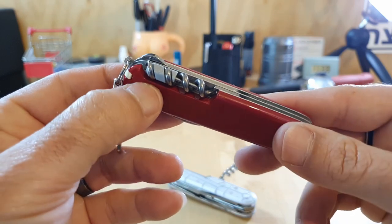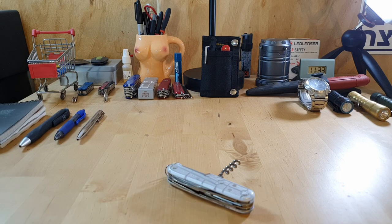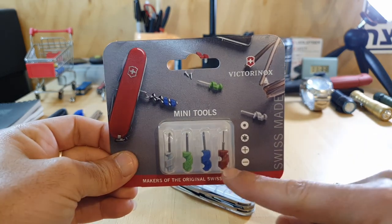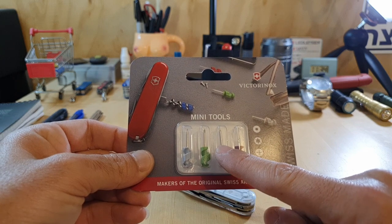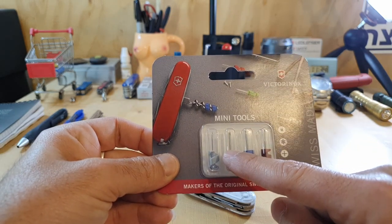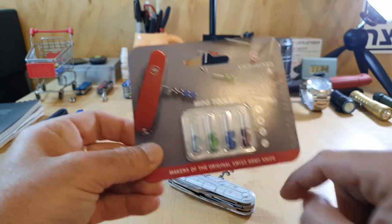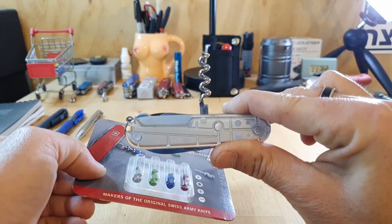You can also get the mini screwdriver that lives in the corkscrew — I actually plan on doing that in the next video. I bought a mini tool set from Victorinox; it comes with a SIM removal tool, a Torx — I believe that's a T4 or T6 — a very tiny Phillips head, and a very tiny flat head. One of these is going to go into my brand new Climber, and I'm going to carry that for a week and tell you guys what I think.